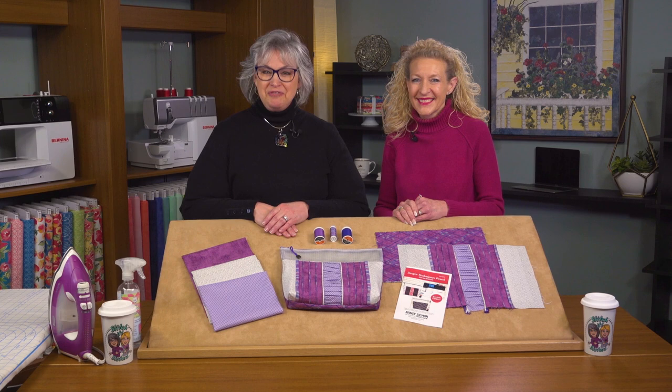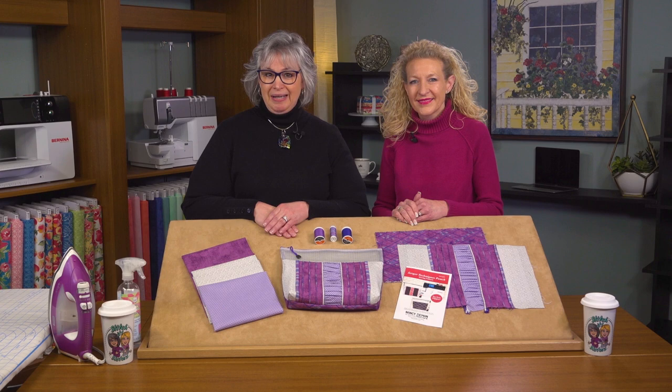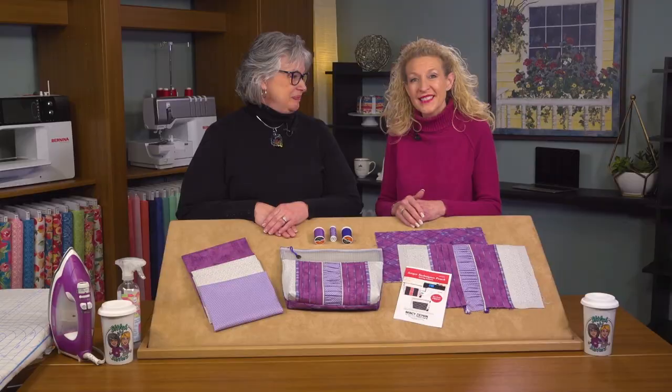Hi, I'm Deanna Springer with a fun Stitch It Sisters serging project. First, we'll introduce our guest to Stitch It Sisters, Pam Masche. You may have tuned into Sewing with Nancy and watched as Nancy and Pam explore the basics of using a serger overlocker and beyond. Welcome to Stitch It Sisters, Pam. Thanks, Deanna. It's great to be here with the Nancy Zieman Production and Stitch It Sisters team.